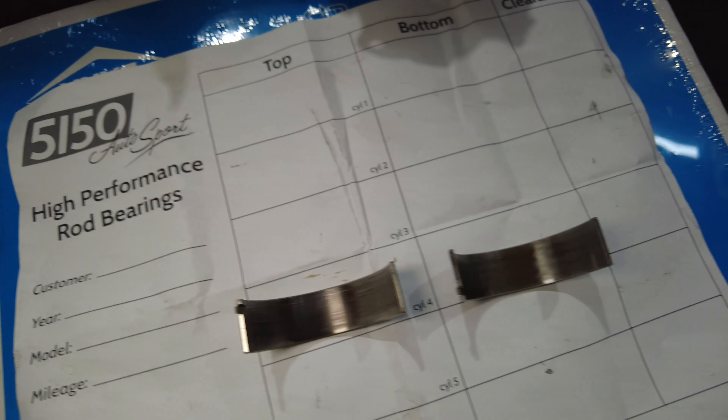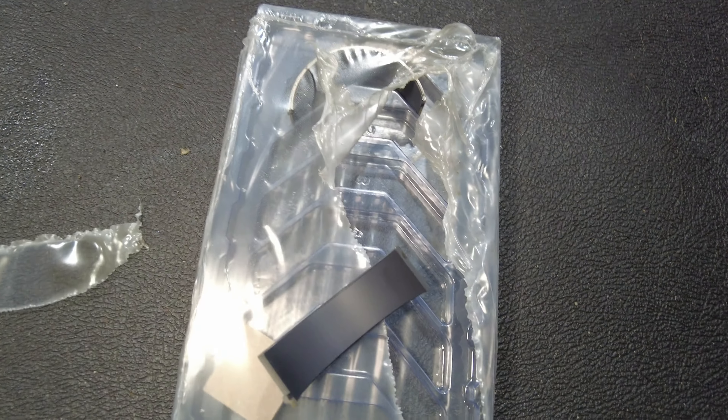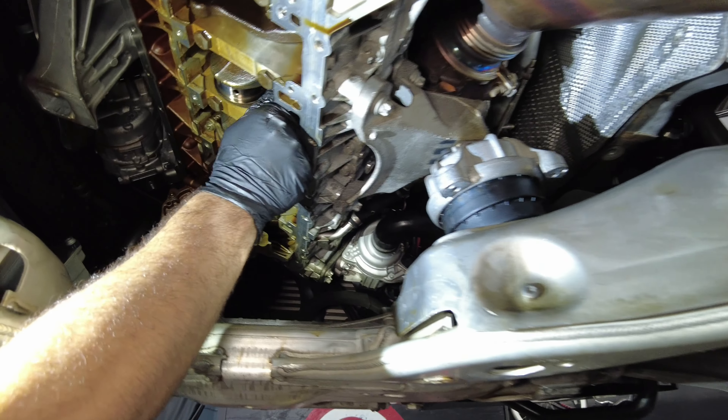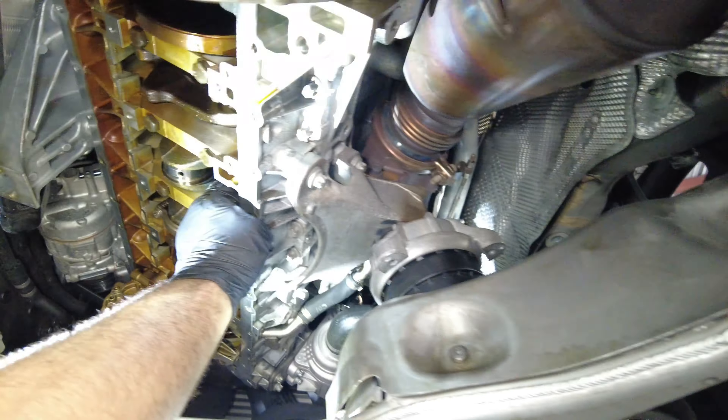Doing an oil pan gasket is not an easy job, or rod bearings for that matter. This is not an at-home job and should definitely be done in a shop with a lift by professionals. We used Red Line assembly lube for the rod bearings.